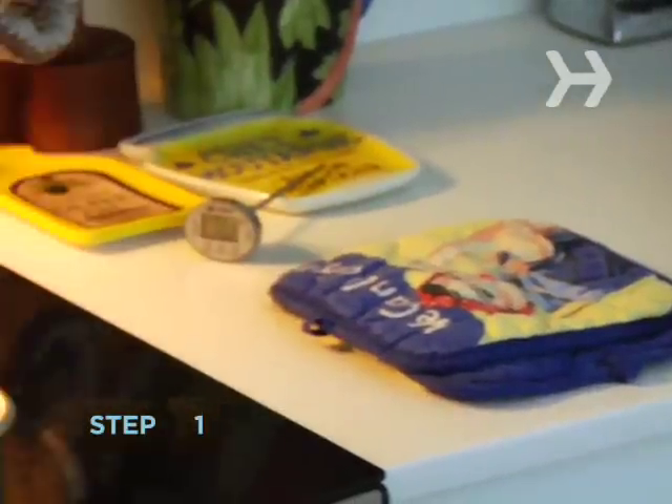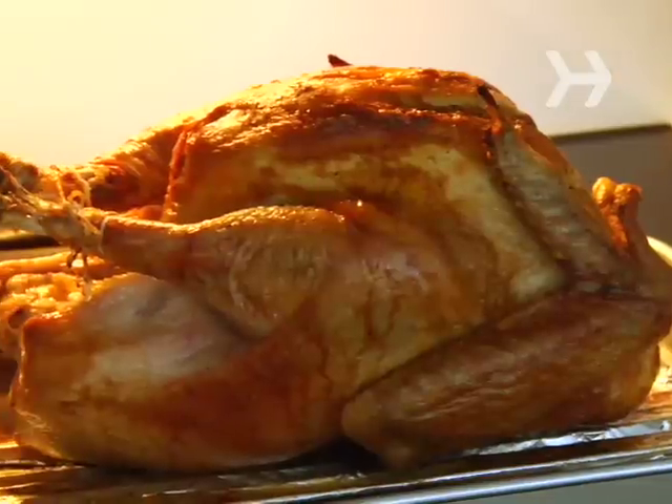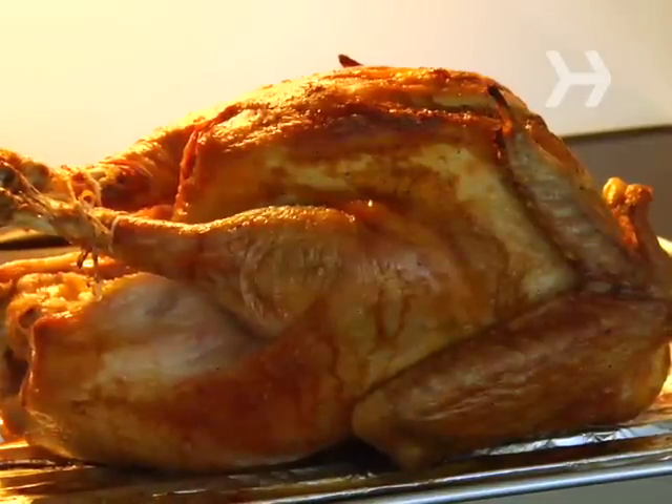Step 1. Keep the turkey in the kitchen after it's cooked to let it cool slightly and the juices redistribute. Slicing that bird is a greasy, messy proposition, so keep your guests out of the splatter zone.